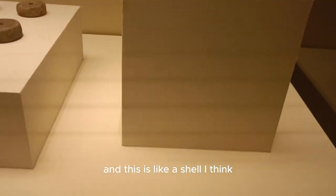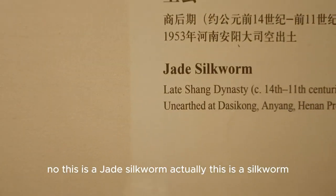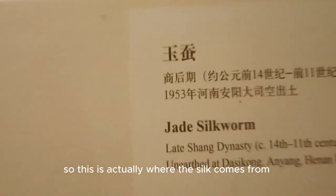Here we have what looks like a shell — actually, this is a jade silkworm. It's a dead, dried silkworm. And this is actually where the silk comes from.